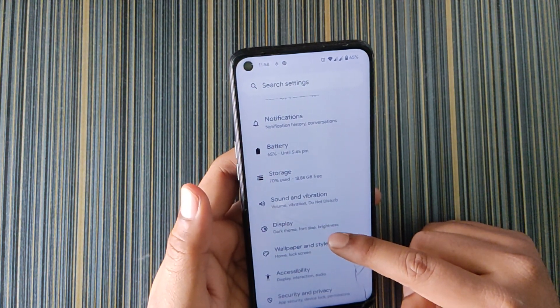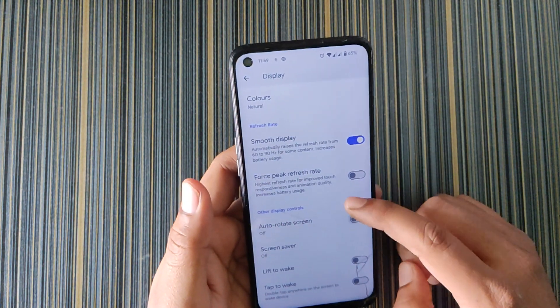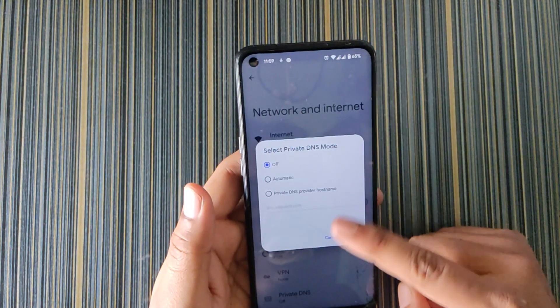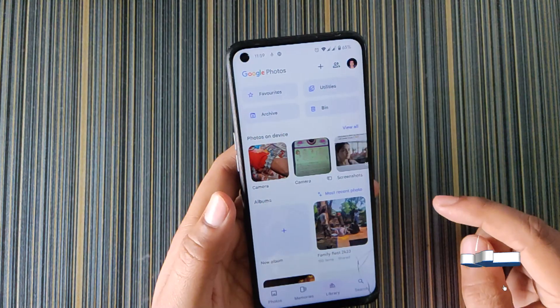For the settings, there are no dedicated customizations in Pixel OS beyond what I've shown. For display we have Smooth Display and Force Peak Refresh Rate. In Network and Internet we get Private DNS with no predefined options.